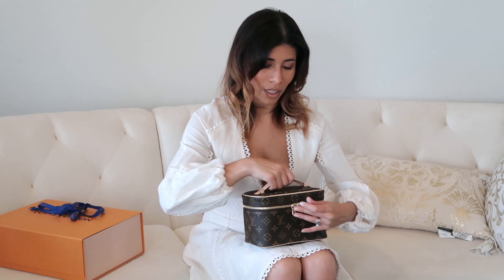My only issue with this bag is that when you try to open it, the zipper is pretty hard and stiff. I think it would be really hard for me to use it in a daily routine, and that's one of the reasons I'm not sure whether I'm going to keep it.